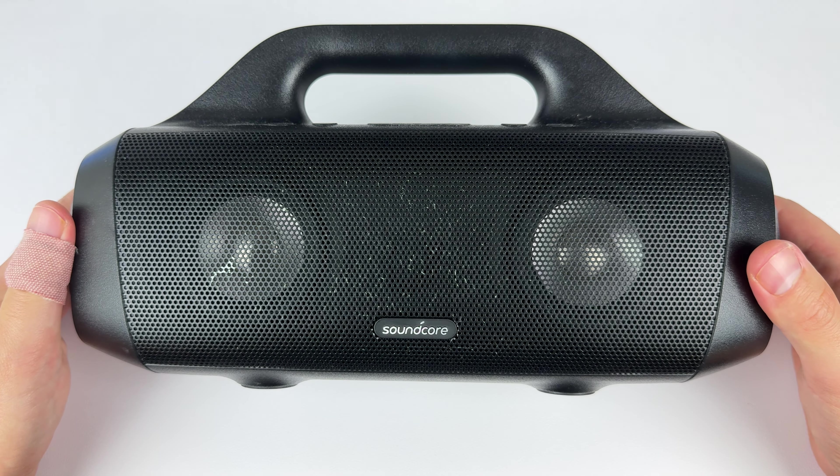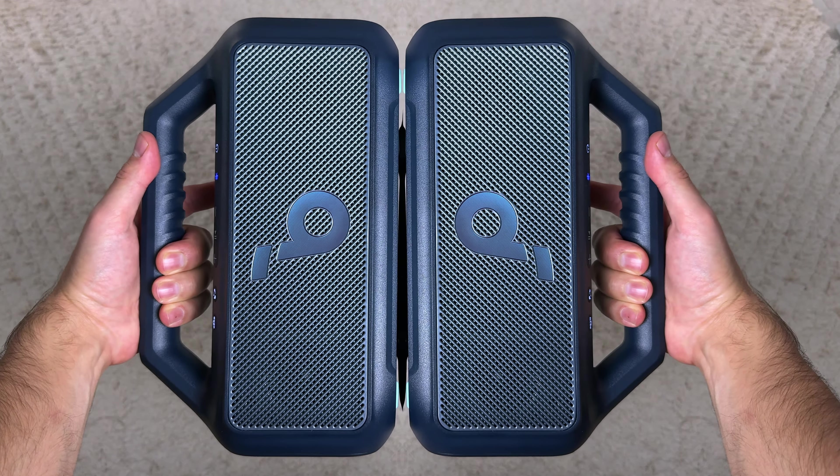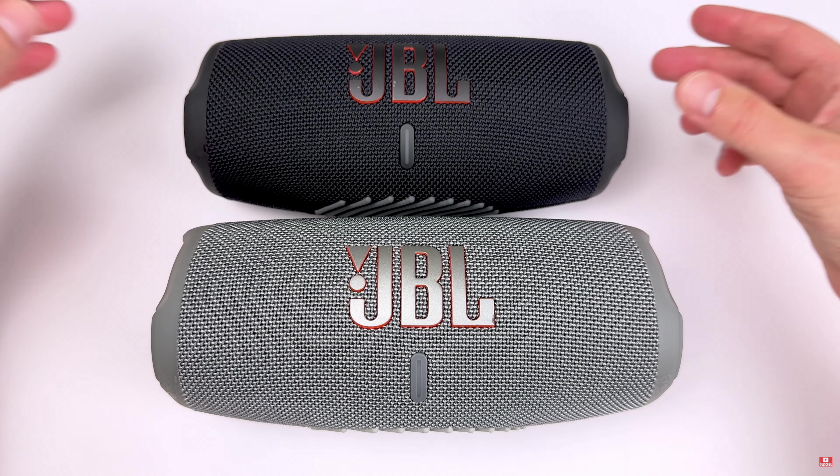The Motion Boom doesn't have Partycast 2.0, but you can still pair two of the same speakers together to work in stereo mode, aka TWS mode. When you have two of the same speaker, it works like a regular pair of bookshelf speakers — you get a left and right audio channel, giving you a more immersive soundstage. I wish I had two of these because just one sounds impressive, so I can already imagine how good two of them would sound.